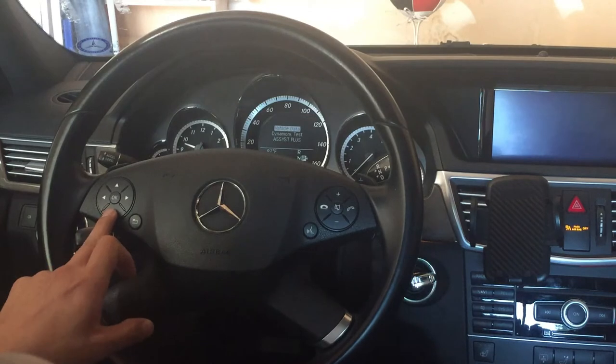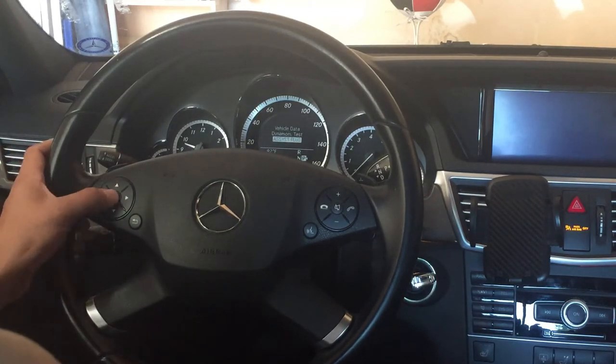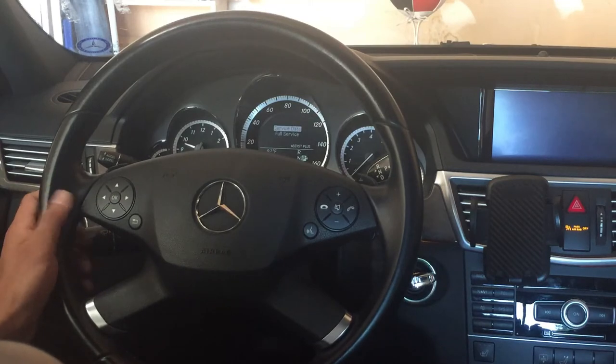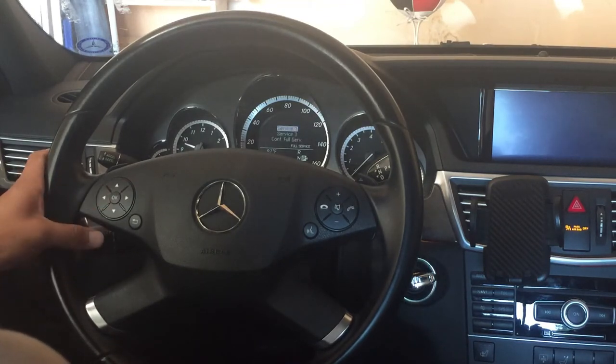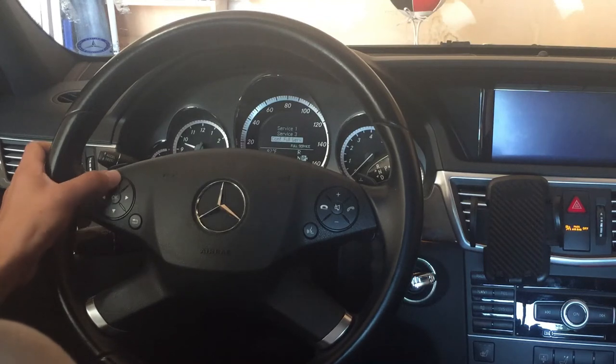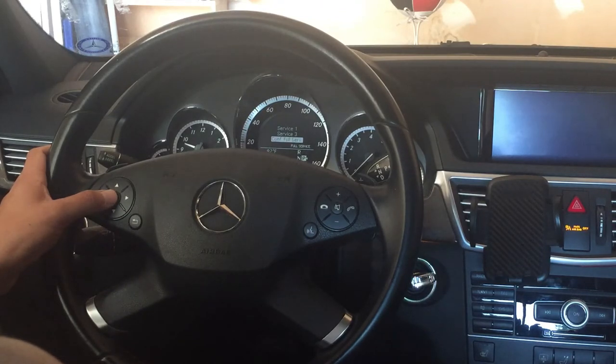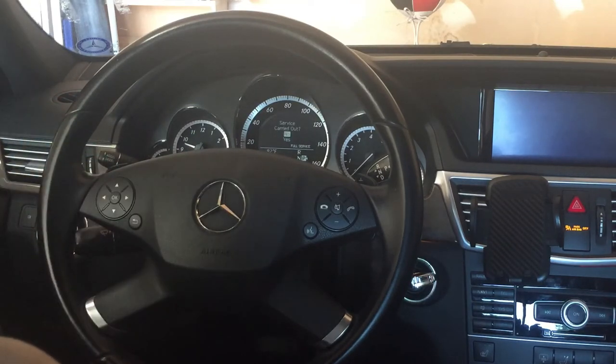Then take these arrows on the left side of the steering wheel, go down to assist plus, push OK — service data. So full service, service one, service three. Here you have a conf dot full service, so let's just do reset the full service.